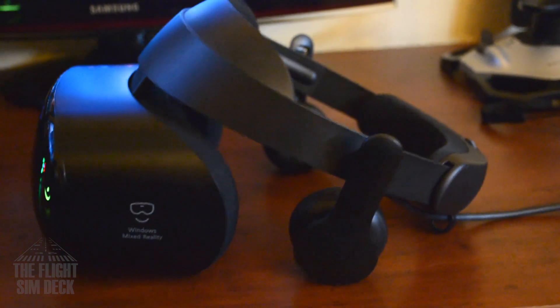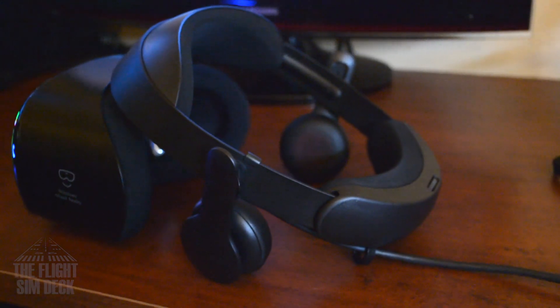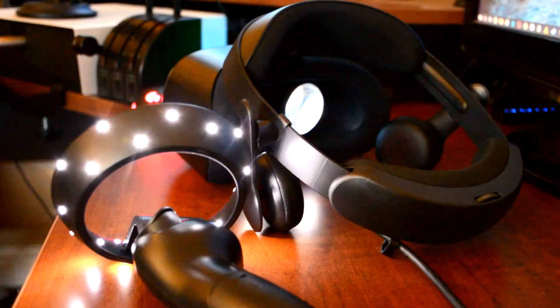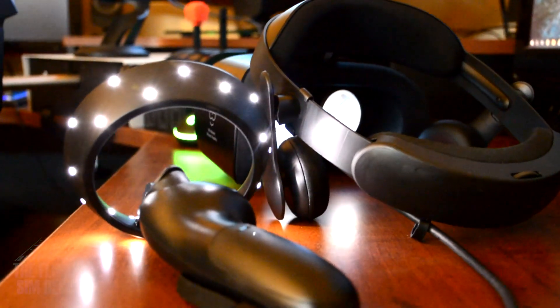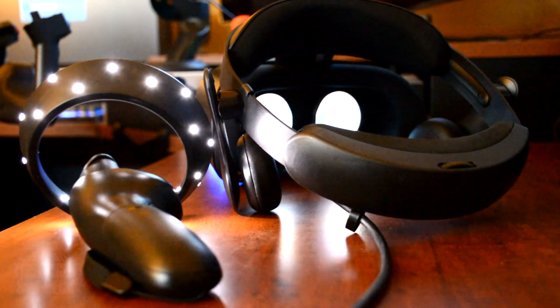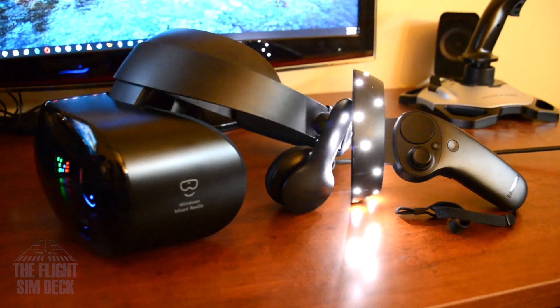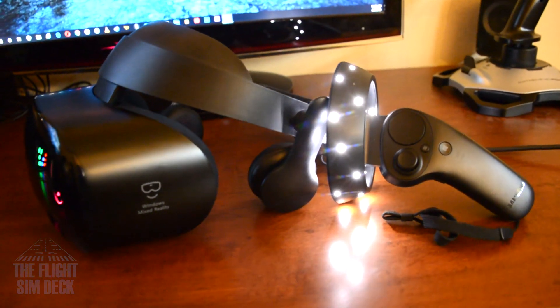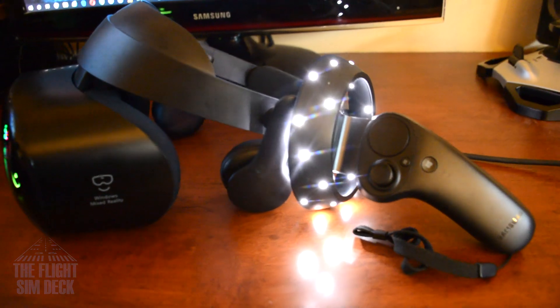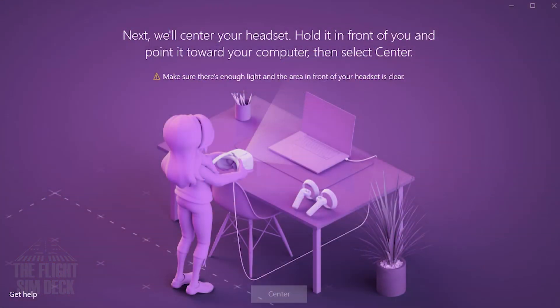You're looking at 1440 by 1600 resolution per eye, totaling 2880 by 1600. The field of view is 110 degrees, and you have 360-degree spatial audio by AKG. There's a built-in microphone, and the fabric uses what they call a cooling fabric to reduce fogging — I had no fogging at all.